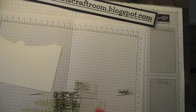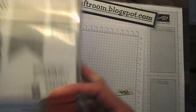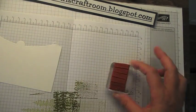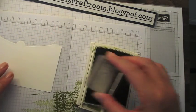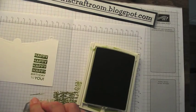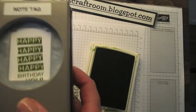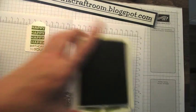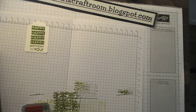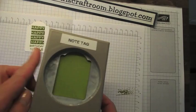I'm going to do my other stamping. This is 'Happy Happy Happy' — and although they're Christmassy images, my husband has a birthday in December, so I'm going to stamp 'Happy Happy Happy Birthday to You' again in old olive. I'm going to punch that with the note tag. Here's a little trick you can do with the note tag — I'm going to punch another one out.